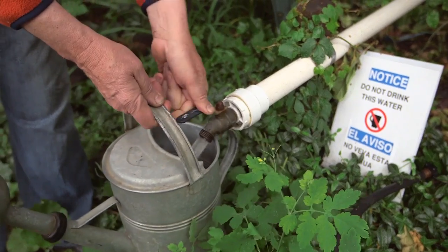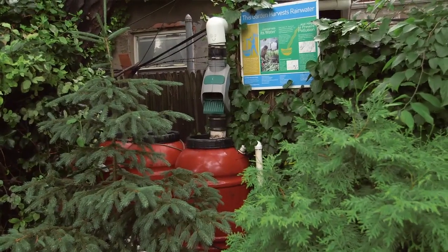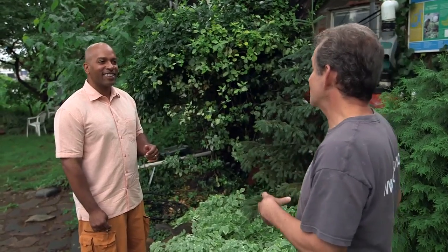We try to do no moving parts. The only moving part is the spigot, that valve that turns on — and you move that, so that's just hand power. There's a little bit of maintenance that has to be done. You've got to turn the system on in the spring and turn it off in the fall — real simple, basic maintenance. We have somewhere between five and six hundred gardens in the city, and about 90 of them have this system in New York City community gardens.